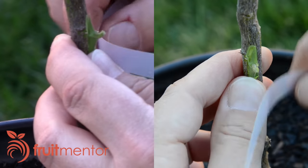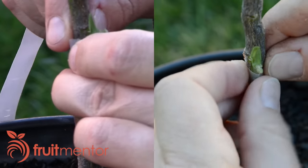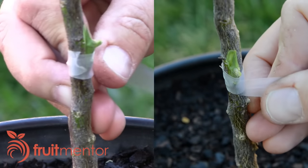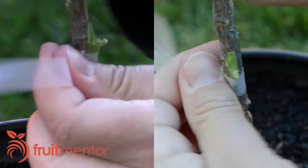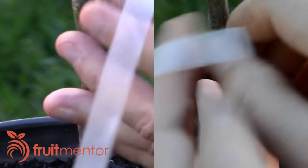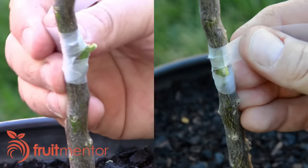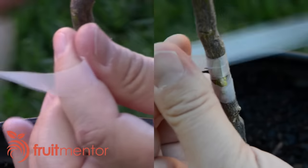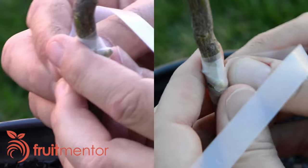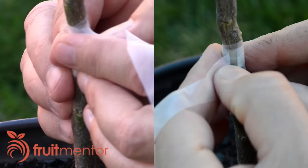Now I wrap the graft with half-inch parafilm. I gently pull on the parafilm and stretch it slightly as I wrap it. By pulling on it as I wrap, the cambium of the bud is pushed into contact with the cambium of the rootstock. Pulling and stretching the parafilm also makes it stick to itself — it wouldn't stick very well without pulling. I like to wrap over the bud, but the petiole is in the way, so I remove the petiole by pushing it downward gently with my thumb until it breaks off.